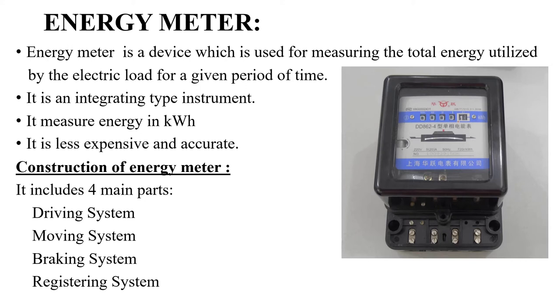That means it is a type of integrating instrument. An integrating type instrument integrates or adds the energy consumption of the load for a given period of time. It updates the energy consumption during each interval of time, and finally we can see that it integrates the overall energy consumption for a given period of time. The function of the energy meter is to measure the total energy consumption for a given period of time, and it measures energy in kilowatt-hour.